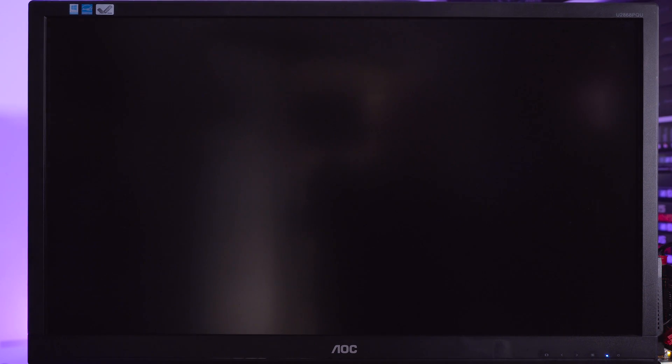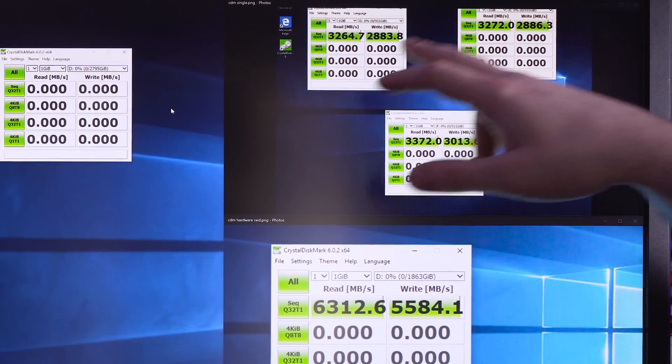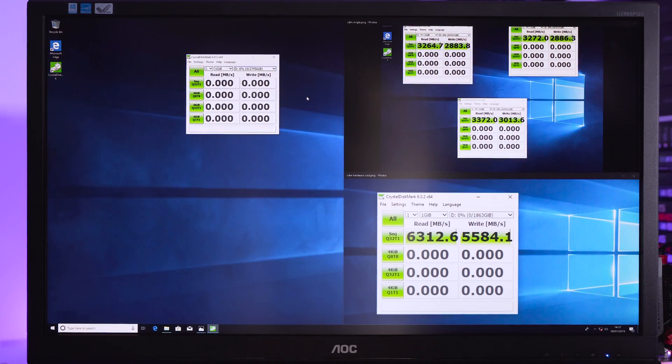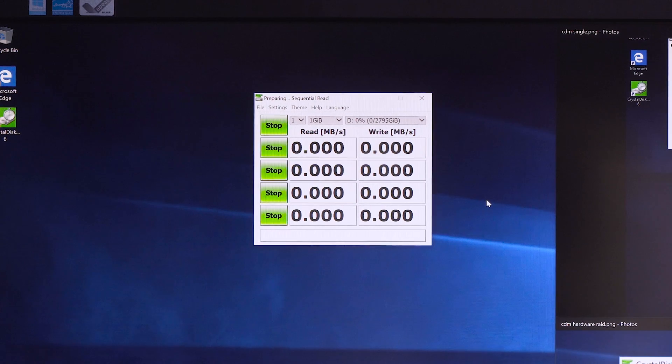Now if we F10, we can boot from the SATA SSD, go into Windows, and hopefully see those blistering fast speeds. Okay, so now we're into Windows. What I wanted to do was show you what kind of performance we got on the single drive — we've got the three single drives here — and then what we actually got on the two drives. I've actually been doing a little bit of digging, and I'm going to be honest: I've run this test already and I failed quite miserably, and I actually think I know why. We've got three drives, all NVMe, all rated at 3,470 megabytes a second, and we're only getting that compared to that. Let's talk about it.